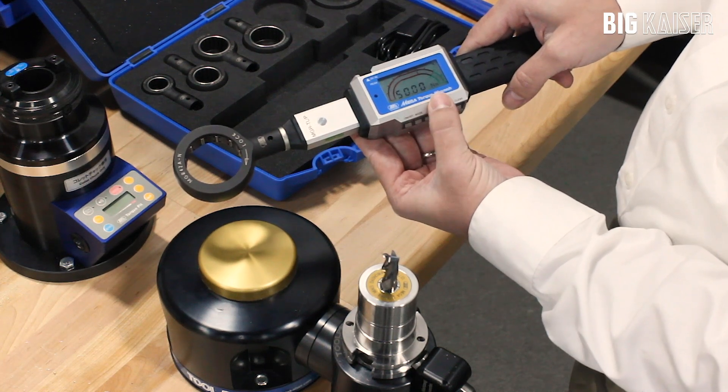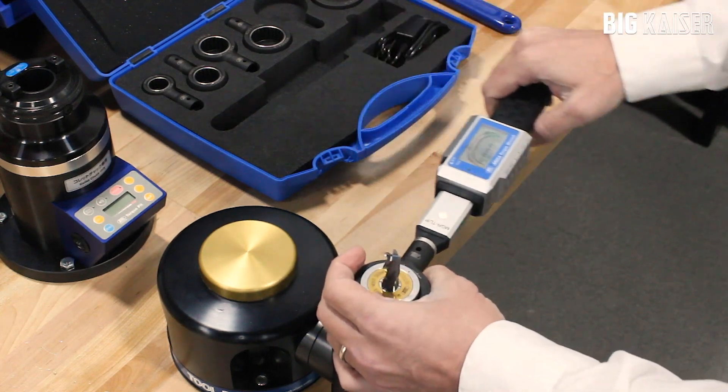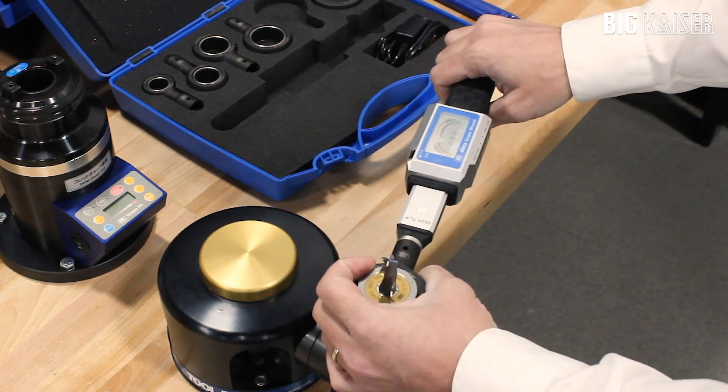The handle shows a maximum torque requirement of 50 Newton meters. Put the wrench on the holder and start the tightening process. It will start to show a graph of the torque applied.